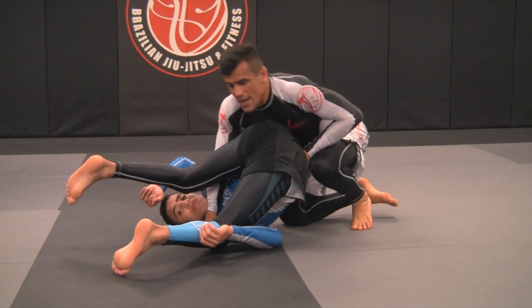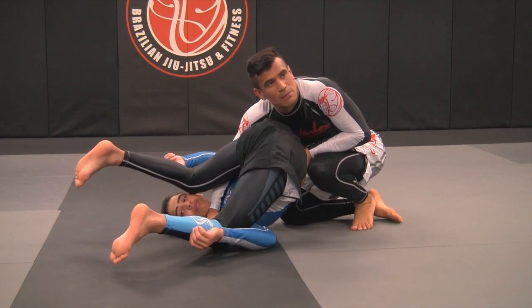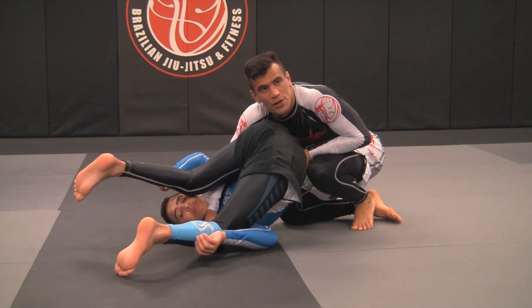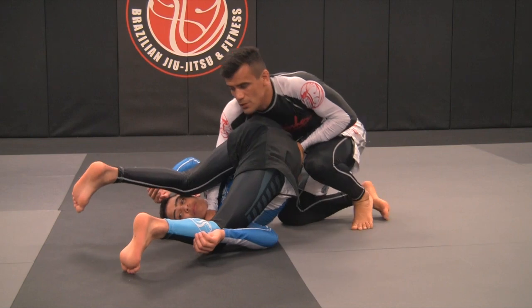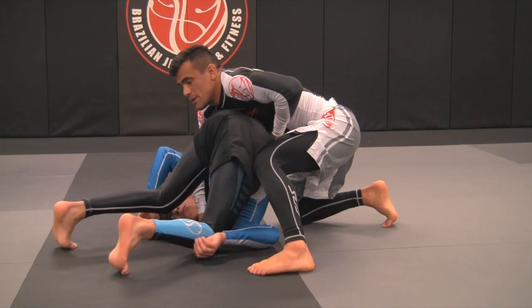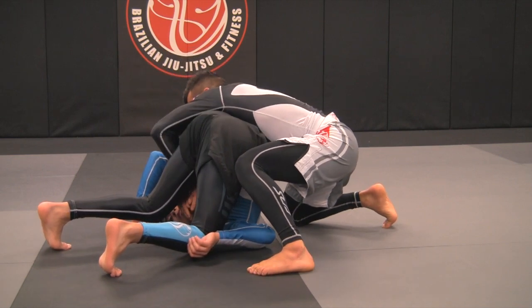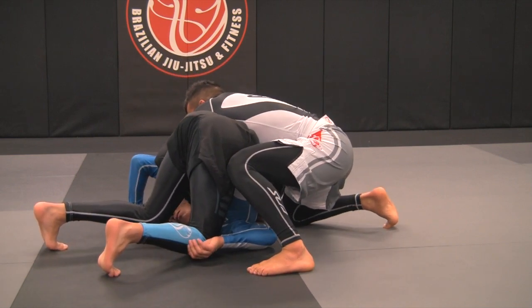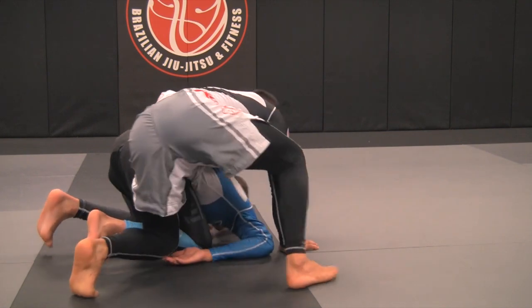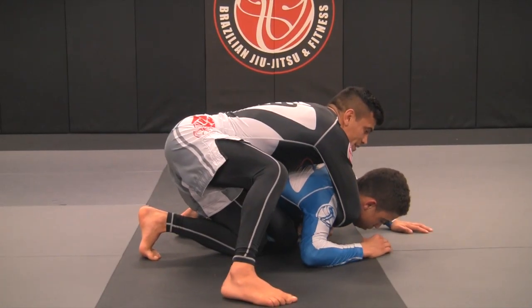Especially no-gi, sometimes it's hard to establish the position. What I'm looking for in this situation is to make Kennedy turn. When I push him, he wants to turn. When he turns, I want to fit this arm in. And now I can release my right arm. I want to keep pushing Kennedy on the side — push, turn. And I'll have the seat belt over here.